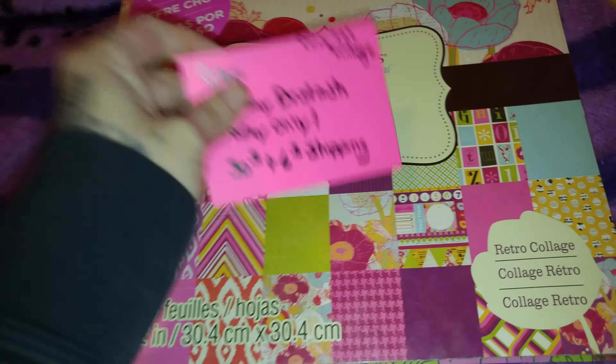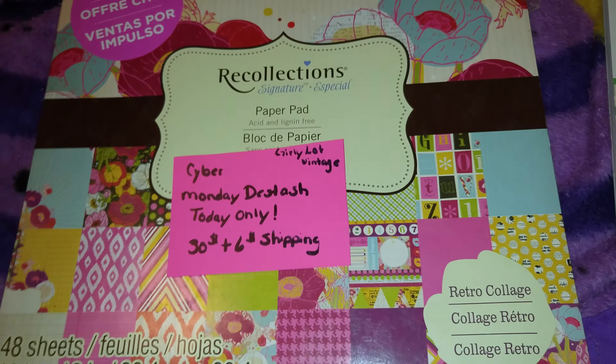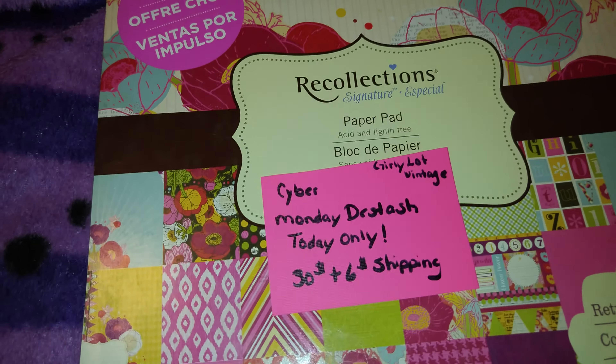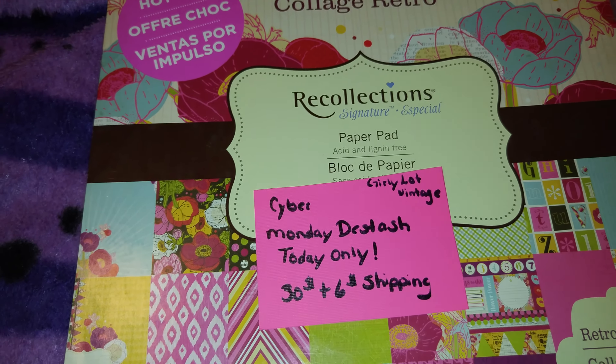I'm calling this lot the girly lot slash vintage lot. For this lot I am asking $30 plus $6 shipping. Again, these prices are for today only. You get lots of beautiful papers. If interested, I will leave my email in the description box below. Thanks for watching.